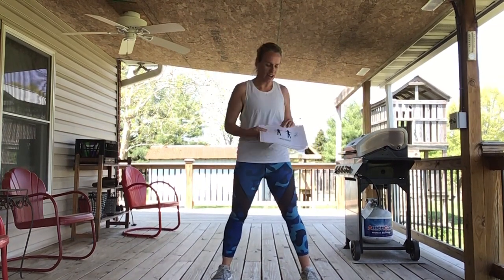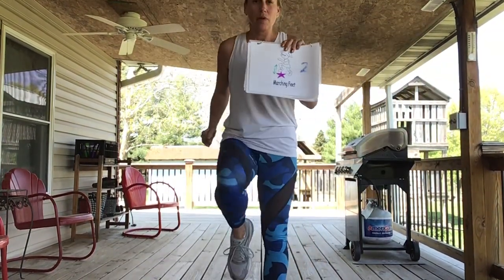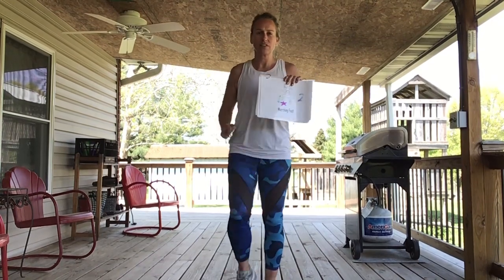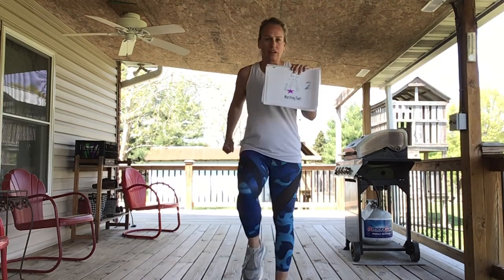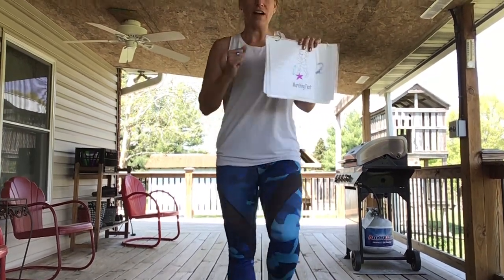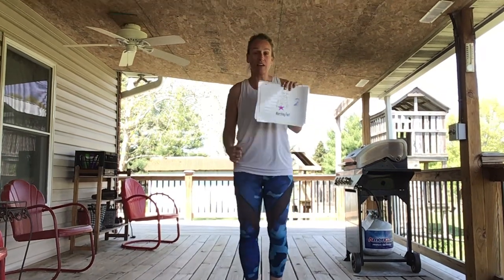The last one is our marching feet — we're going to bring our knees up to our chest. Mrs. Bridgewater is on her back porch; you guys can be in your living room or a spot in your bedroom — any open spot in your house works. We're going to march in place and do some forward and backwards marching since normally we go around our stars, but we don't have our stars at home. Forward: one two three four five six seven eight. Can you go backwards? Backwards two three four five six seven eight.